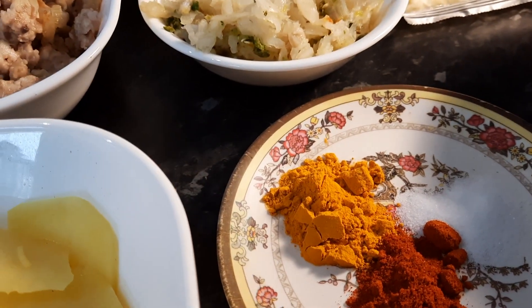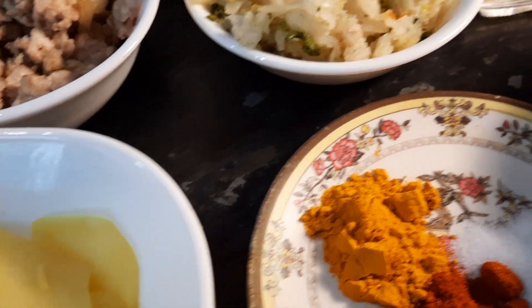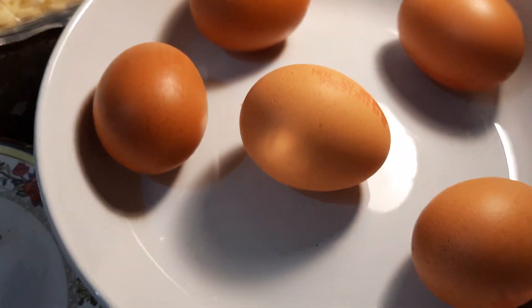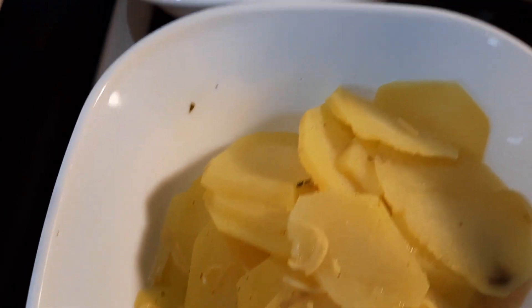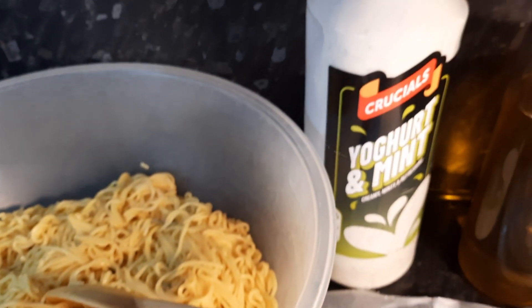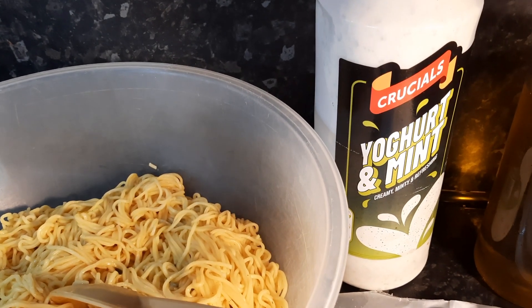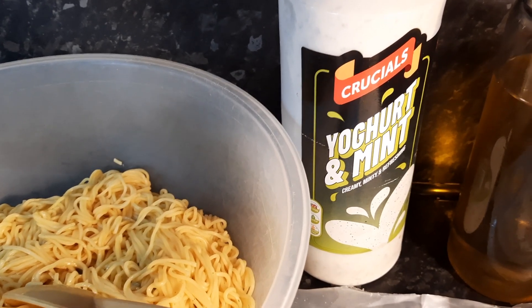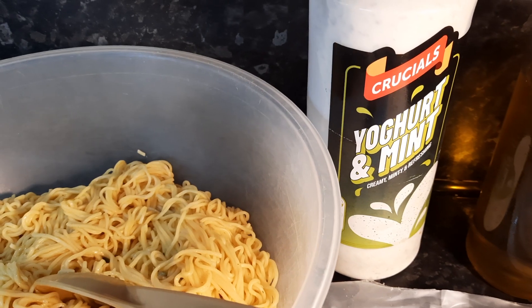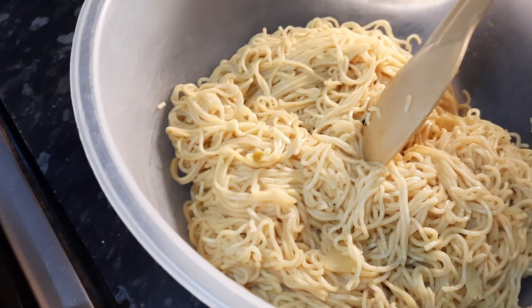Spices to suit - here we have chili, turmeric, and salt. We're going to use five eggs. I always like a topping, and potatoes have been boiled for a short while. We're also going to mix in a sauce of your choice - ours is garlic yogurt. So we're going to make room to show you what goes in. First of all, we'll add the eggs.